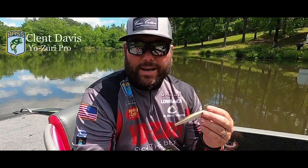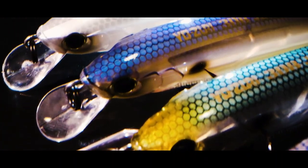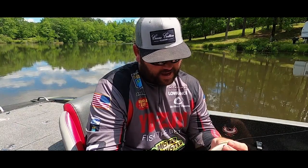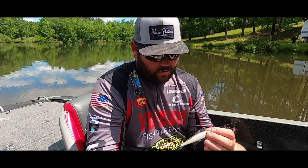The Yozuri 3DB 110 jerkbait has awesome fish-catching colors. We all went back and forth on what we wanted, and I think we've got every possible color a person would need across the United States to catch bass. Brandon Cobb, one of the best jerkbait fishermen I know, has put a lot of time into this thing, and I think we've got one of the best jerkbaits coming out on the market this fall.